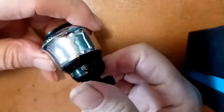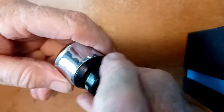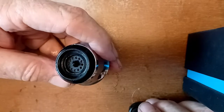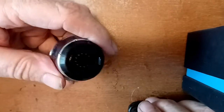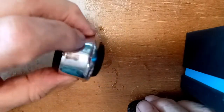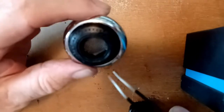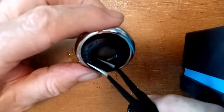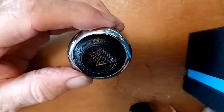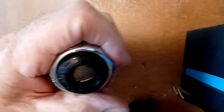So I wound up doing some disassembly here, which didn't really reveal anything all that helpful. I mucked around with it and finally discovered that there is a retaining ring right around the lip here that holds the spring in place. I was able to do this with my fingers — I'm going to try it with these little tweezers here, but that's not working.